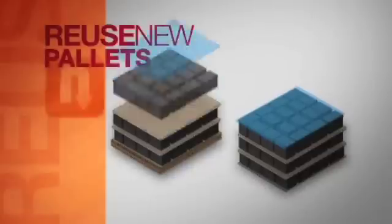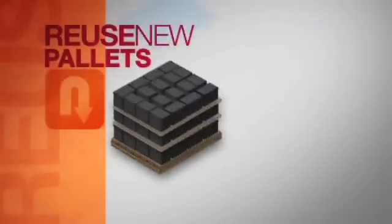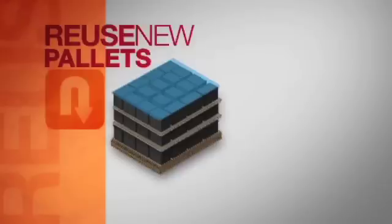Be certain there are no exposed nails on the pallet that could puncture the batteries. Use GMA Grade A or GMA Grade B pallets. When possible, stack return batteries using pallets provided with new battery shipments. Only return used lead-acid batteries. Now that you have a handle on the general requirements, let's learn how we can properly prepare a load for shipment.